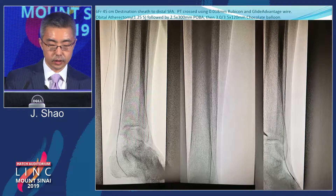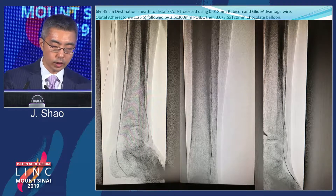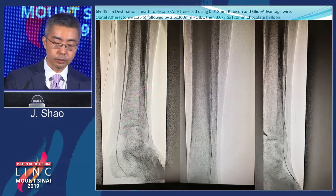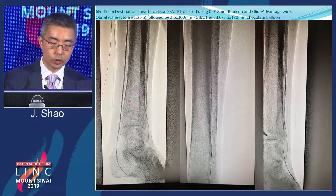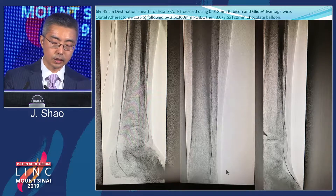With a 6-French destination sheath in the distal SFA using an OTW crossing catheter and wires, I was able to cross the entire PT occlusion without getting retrograde access. The wire went into the plantar arch and almost retrograde up the pedal loop. I went ahead with orbital atherectomy, plain old balloon, then chased it with chocolate balloon at 30 and 35 approximately. Once the PT was fixed, with the wire already through the pedal loop, I used ultrasound to access the DP retrograde.